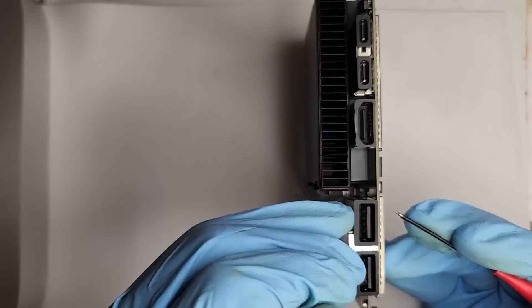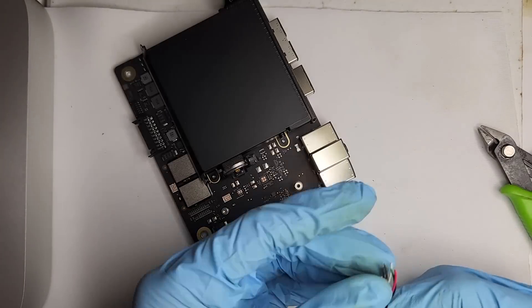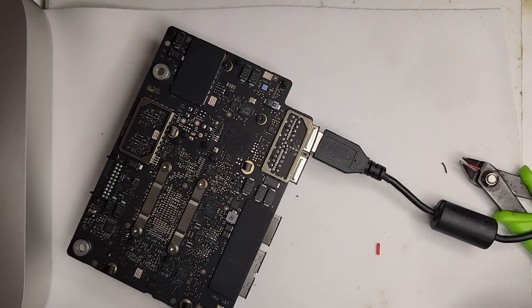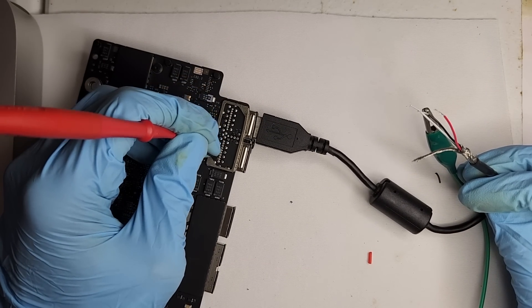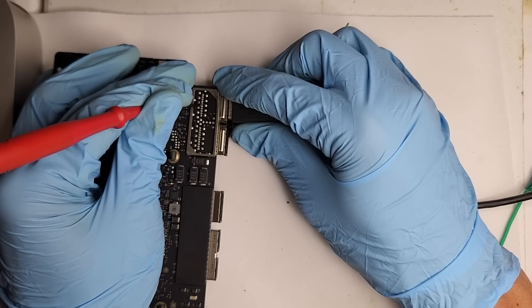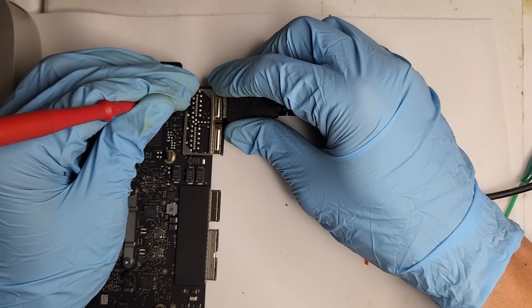This is probably the hardest part — finding the correct connections. Through the magic of video editing, we've spared you some of the pain of watching us find the correct pins. We also used a USB extension to help us find the right solder points, and it'll also be used for our internal USB port.